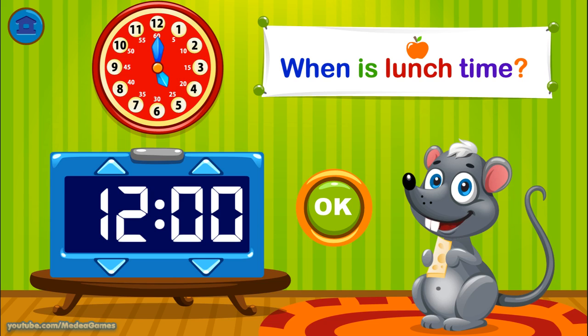Match the digital clock. 6 o'clock. 7 o'clock. Not exactly. Give it another try. Excellent. It is 5 o'clock.